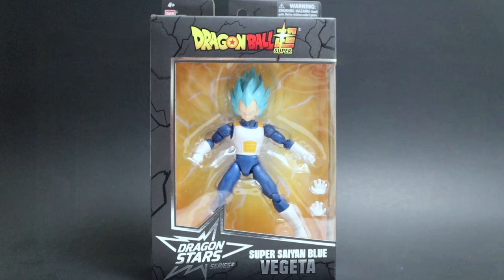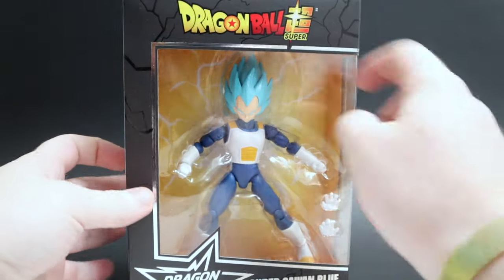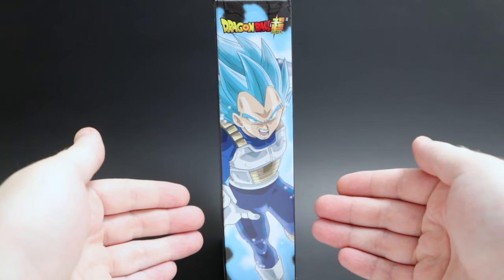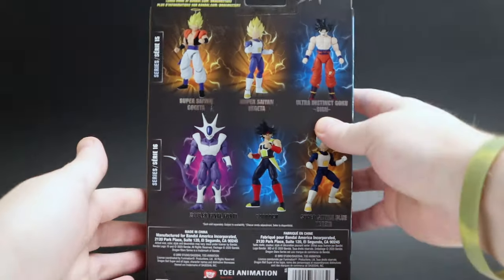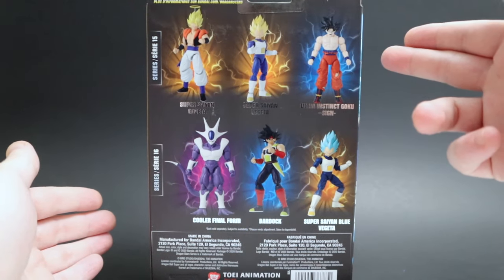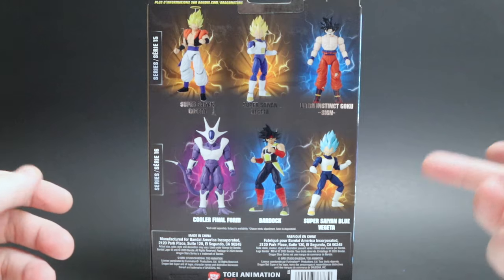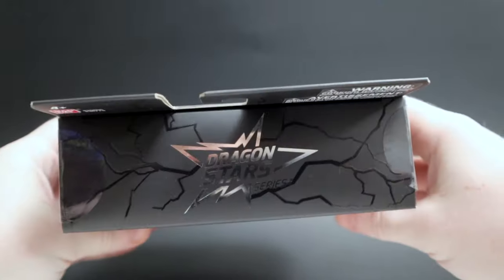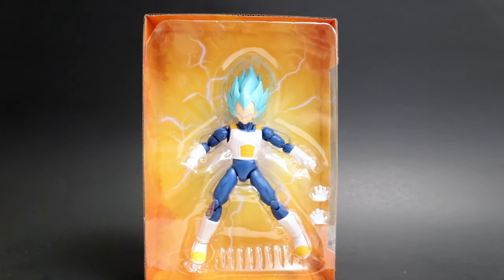First things first, I gotta take a look at Vegeta. We'll take a look at his box — pretty standard box, just like everybody else: name at the bottom, Dragon Ball Super up top. Flip it to the side and you get an awesome picture of Super Saiyan Blue Vegeta with a blue glow. Flip it to the back and you get all of wave 15 — already reviewed — and all of wave 16, which we're going to look at today. Let's open him up and there he is, Super Saiyan Blue Vegeta out of the box.